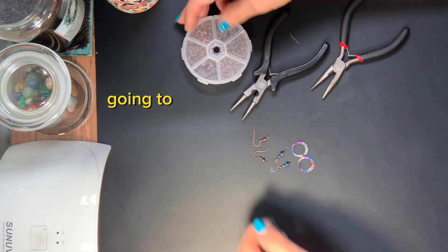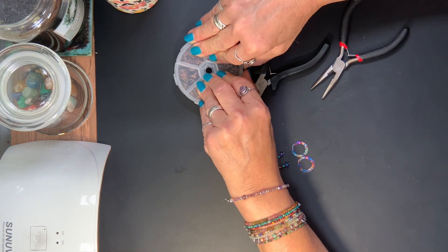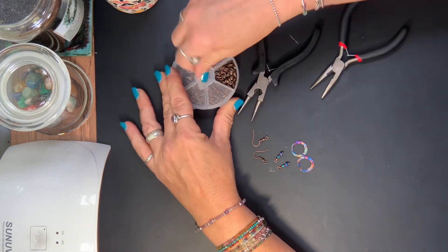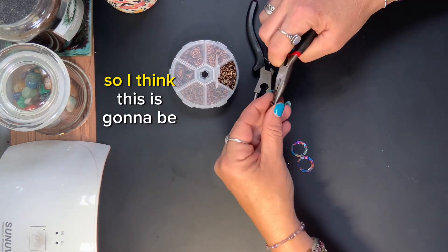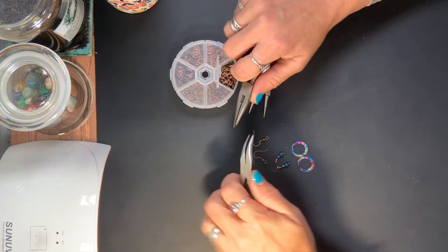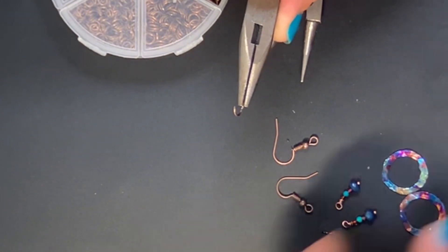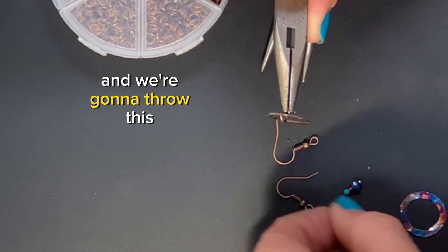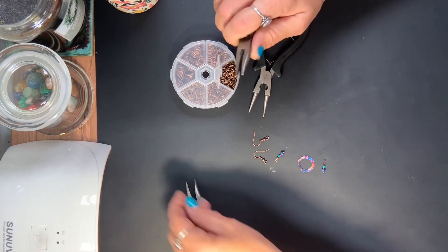Now what we're going to do is we are going to find a ring that this will fit on. I think this is going to be our winner. So we're going to open this up and we're going to put this on.